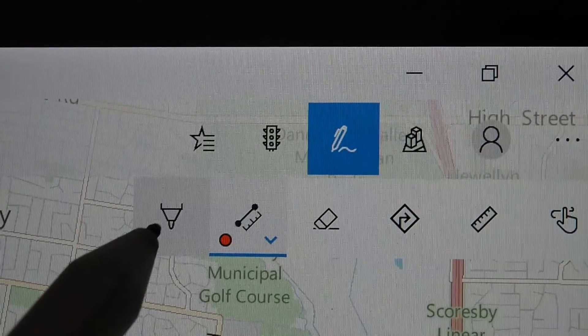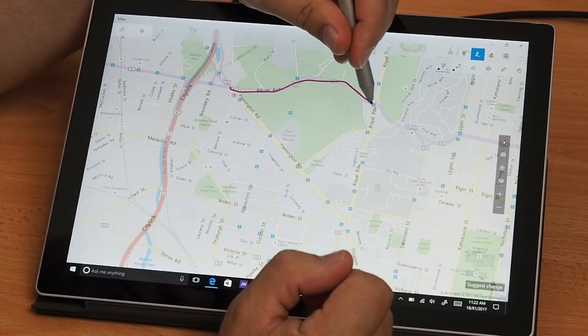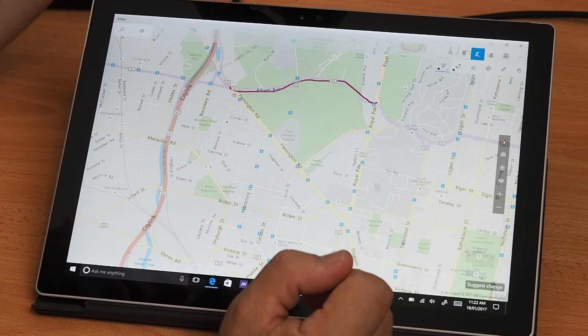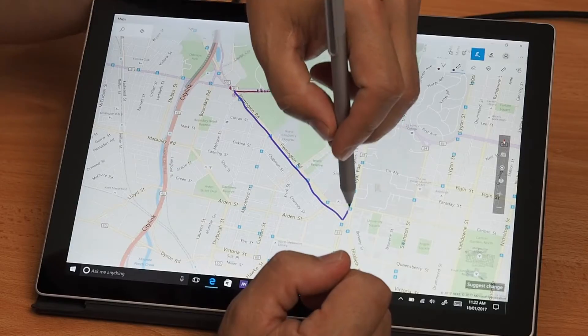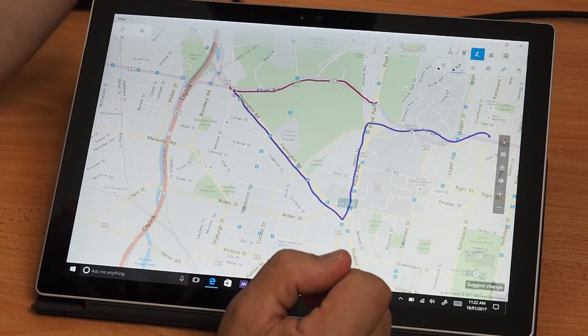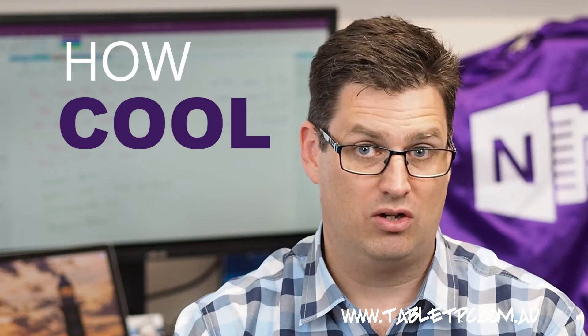Click on the pen icon at the top of the Maps app to start drawing on your map. You can mark out a route simply by drawing. But if you use this tool next to the pen, you can actually mark out the route with your pen and measure it at the same time. How cool is that?